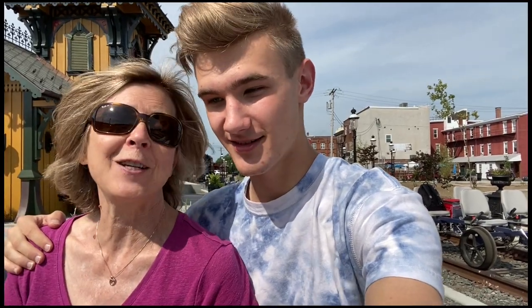Hi, I'm Diane Bakus. And I'm Will Bakus. We're both volunteers at the Colebrookdale Railroad. Will's my son. Today we're gonna take you for a ride on a rail bike.